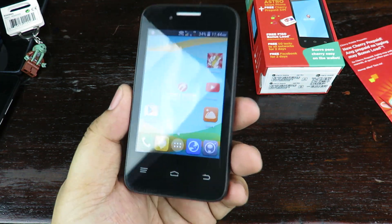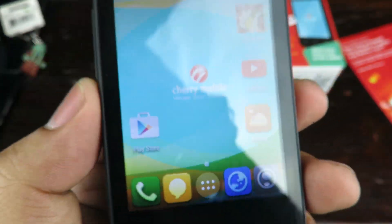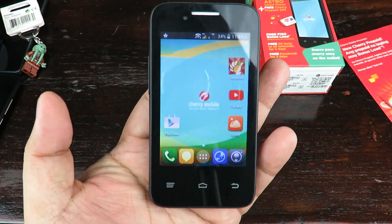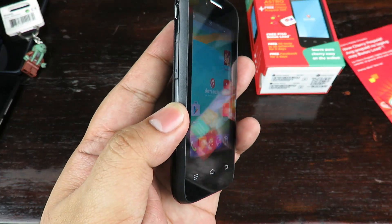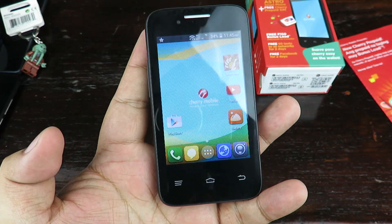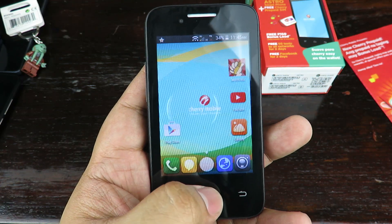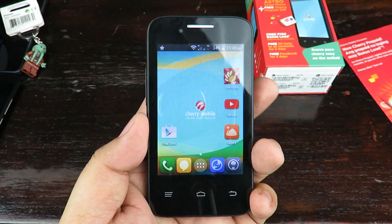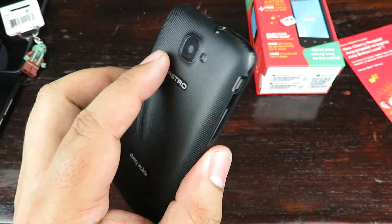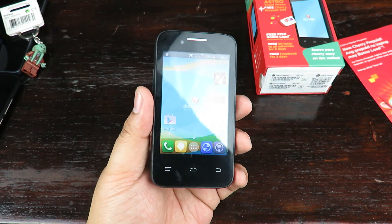Here is the Cherry Mobile Astro itself. You can see the pixels — we're looking at a 3.5 inch half VGA 320 by 480 resolution display. This is TFT so the viewing angles are not so great, but it should serve fairly well for the purpose. This is only 999 pesos. We're greeted with the Android 4.4.2 KitKat launcher with a little bit of customization here and there.